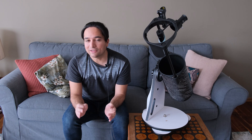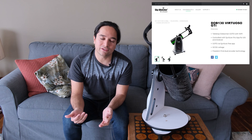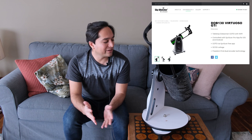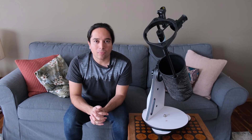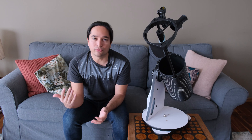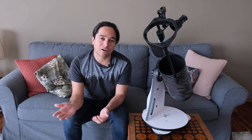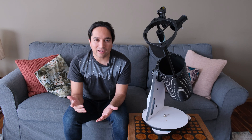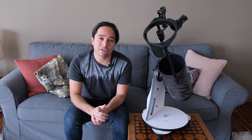I noticed recently that Skywatcher did come out with a newer version of this scope, which is the GTI version. It looks very similar to the Heritage version, but it has built-in tracking and go-to. You connect it over Wi-Fi to your smartphone, which allows you to select objects and the scope automatically goes to them and then tracks them. That model costs about 60% more than this one.